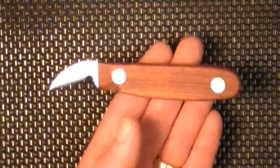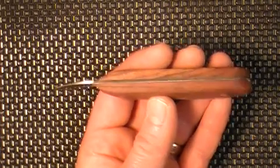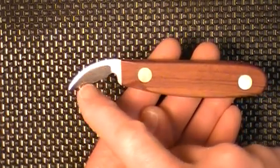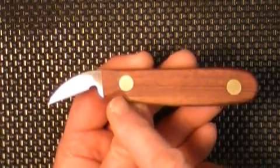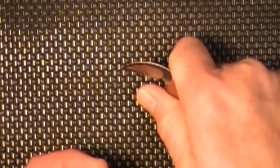My chip carving knives have a full tang blade made from premium stainless steel. Each knife comes pre-sharpened with a polished razor edge. Rosewood handles with custom thumb notches make these knives comfortable to hold for hours of relaxing chip carving.